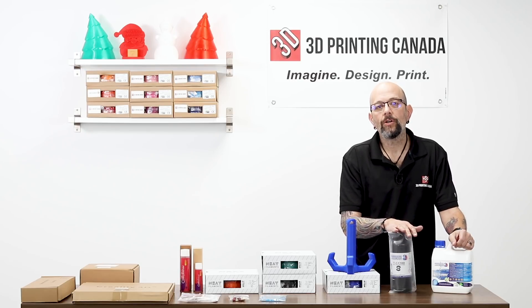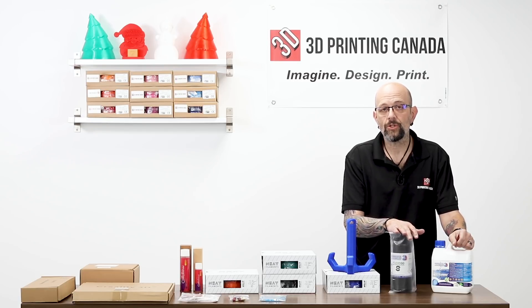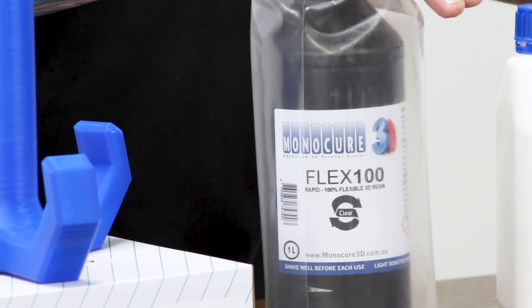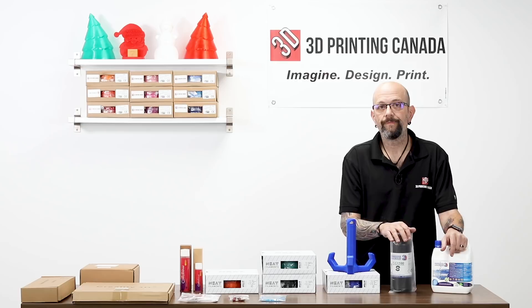We also have Monacare's new Flex 100 resin. This is actually a flexible resin — it's kind of cool. I wish I had a print to show you but I don't have them with me. You'll have to imagine resin, but flexible. It's pretty cool.